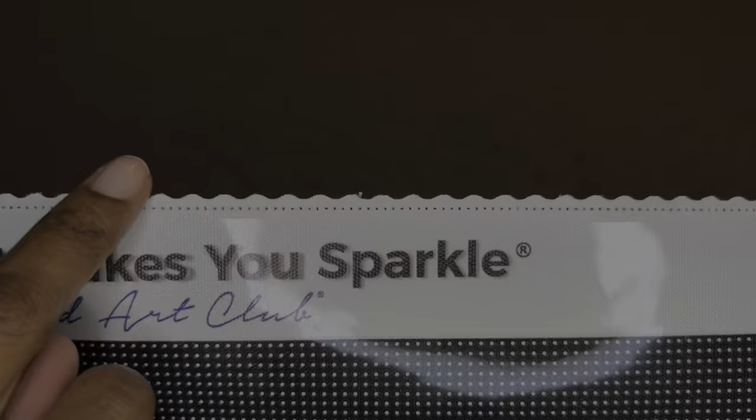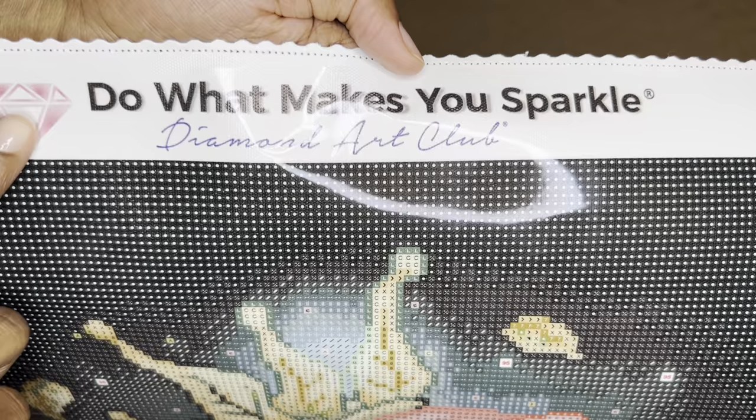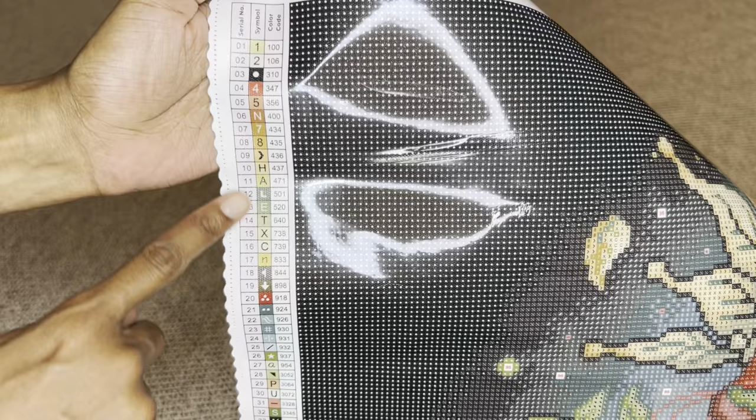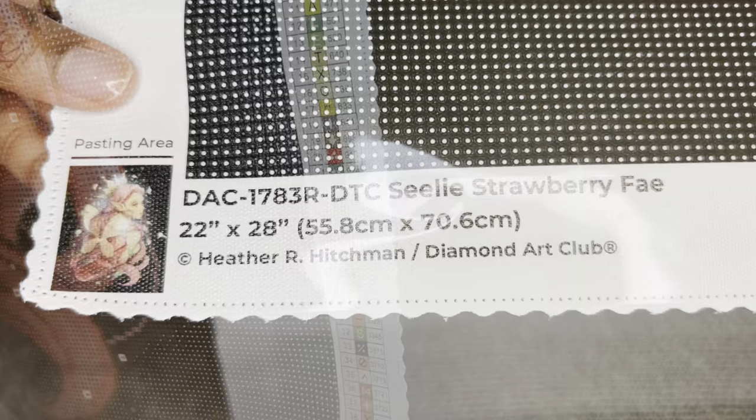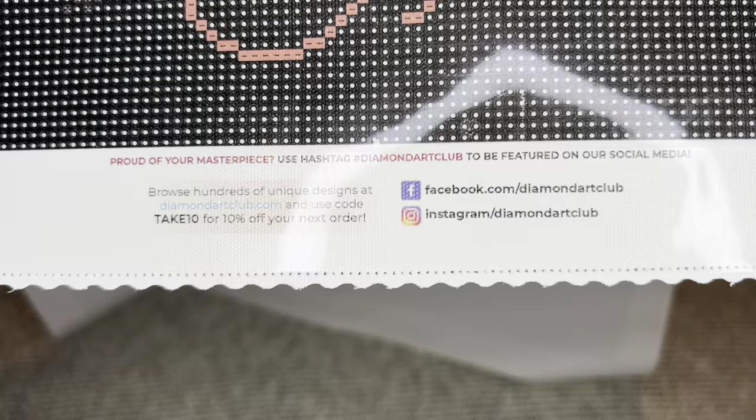The tops of the canvases are infused with micro specks of glitter throughout, which really enhances the diamond painting experience. The edges have a type of surging along with scalloping that helps prevent fraying. At the top it says 'Diamond Art Club — Do What Makes You Sparkle.' You get two schematics or legends, one in the upper left and another in the lower right. The bottom left has a thumbnail, the painting name, size, and artist. The middle has a discount code and social media info, and the bottom right has information about their lifetime warranty.